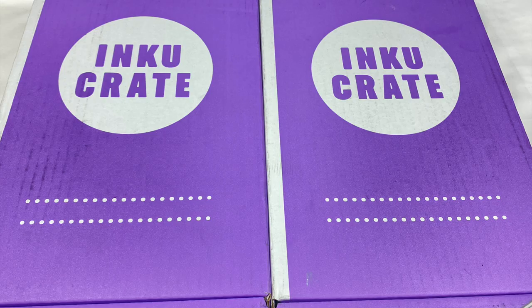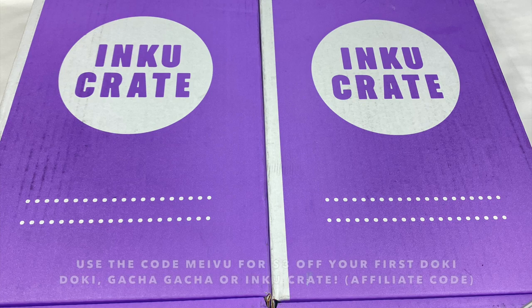Hey everyone! Today I'm going to be doing an unboxing of these two Inku crates. Japan Crates sent these to me to review, and they've also given me an affiliate link and discount code. You can use the code MEIBU to get three dollars off your subscription. I'll leave all the information in the description box if you want to check it out.